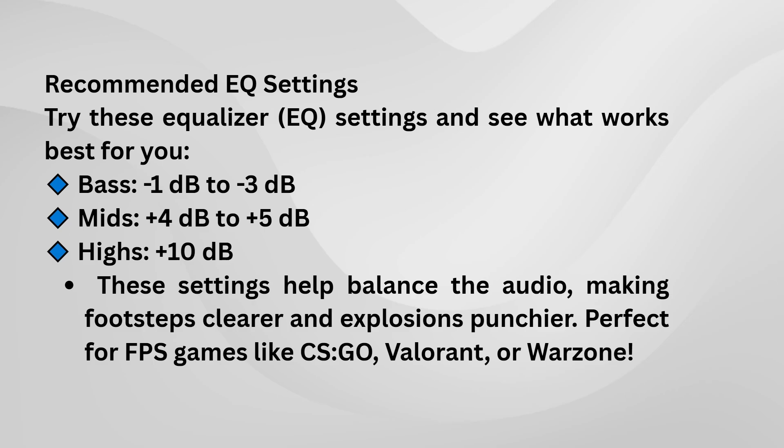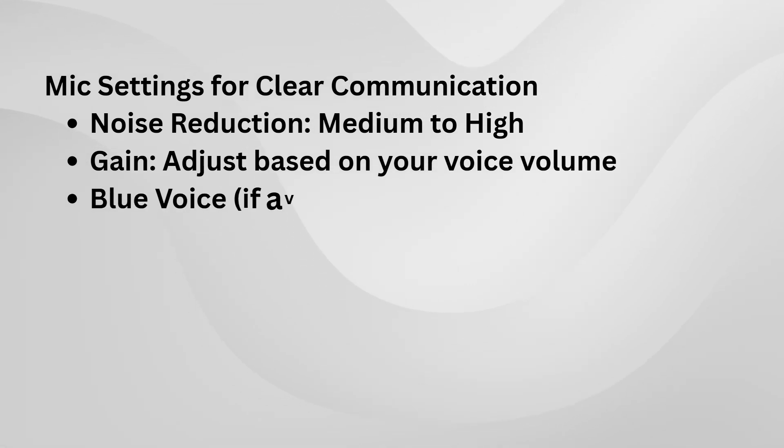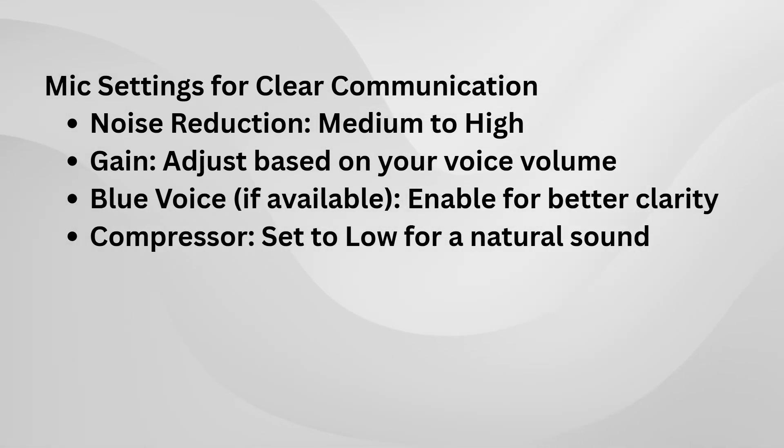Next, there are some additional tweaks for treble and mid-range levels that you can experiment with. If you're not sure where to start, a safe choice would be 4 for treble and 3 to 4 for mid-range frequencies. These can be adjusted to help fine-tune the overall balance between bass, mid-range, and treble, especially if you're playing games where sound clarity or hearing footsteps is crucial.